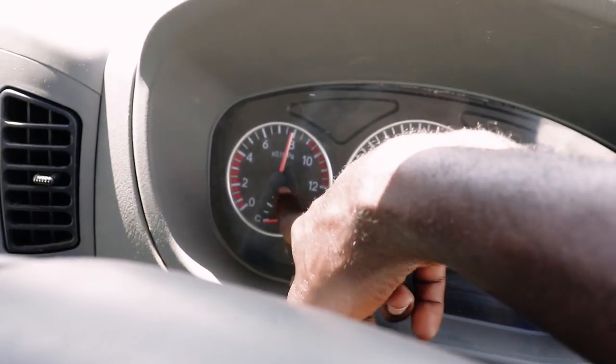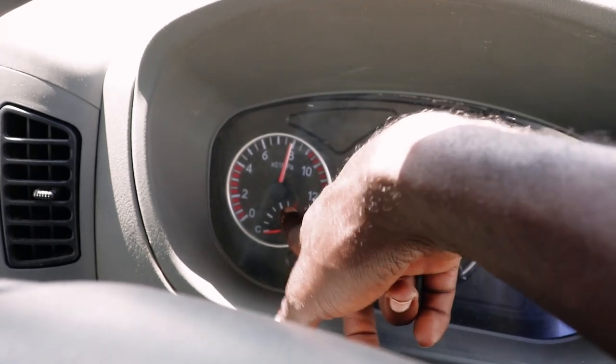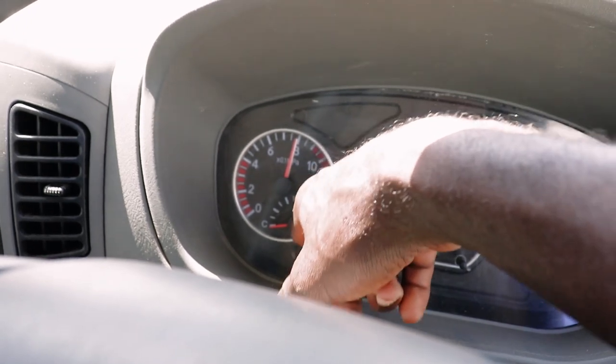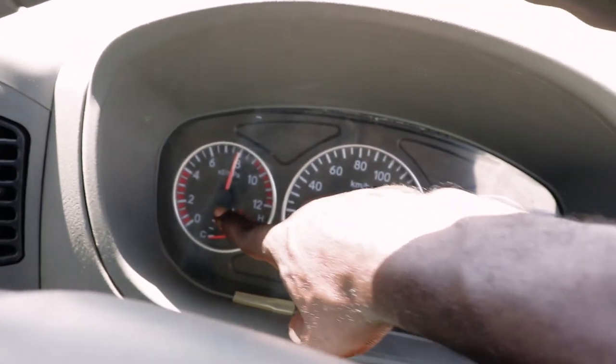Hapa ni temperature. Gari isiingie uku kwa red. Ukiona hii gauge imeenda uku kwa red, ujue siyo kuzuri. Simamisha gari, tafuta mekanika. Iyo ime overheat engine.